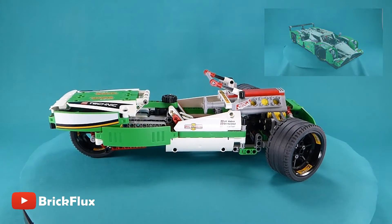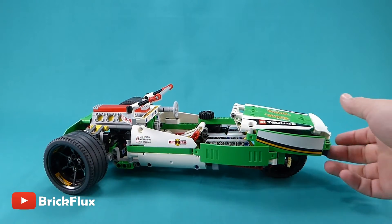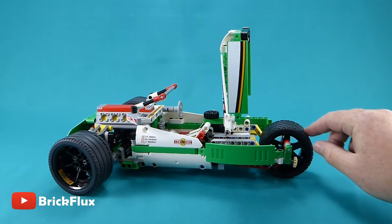For this set I've reused the front suspension and the engine design from the original 24 Hours Racer, but the rest of the model is basically custom.